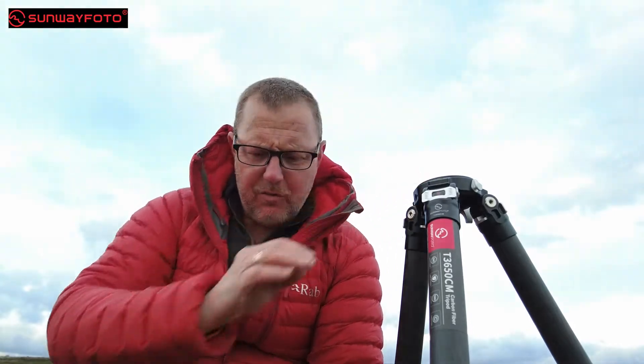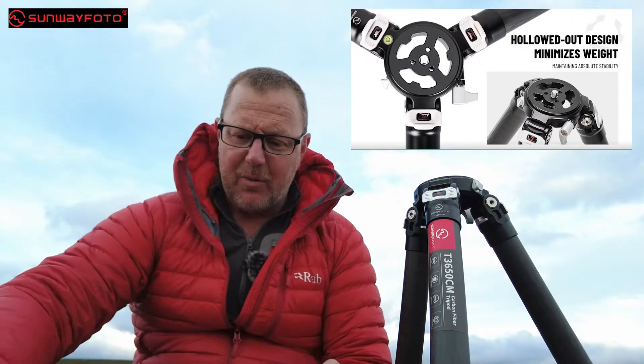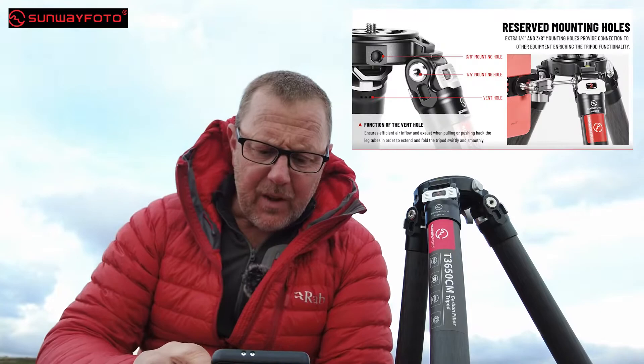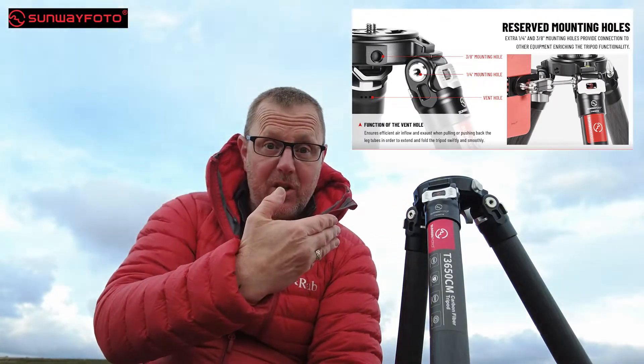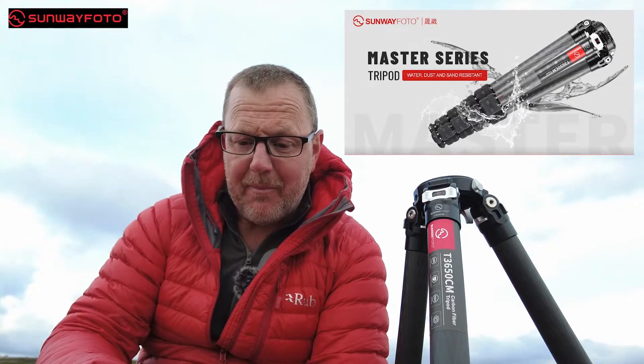I want to give you some specs before I go because this is really such a nice piece of kit. I've got some images on my phone and I'll put some up on the screen while I'm talking. The levelling head, if it looks anything like the other heads they make, is going to be quite a tasty piece of kit. The heads they make have holes in the bases, which actually makes them lighter while still being strong. This is part of their Master Series tripods. It's the T3650CM — a five-section tripod.